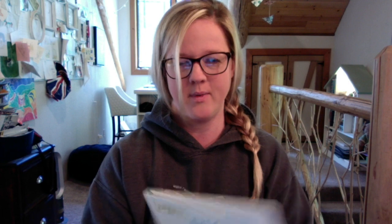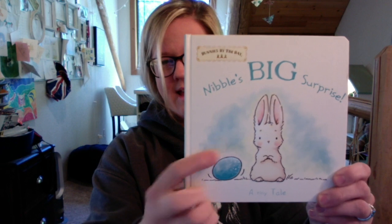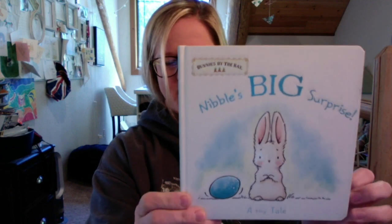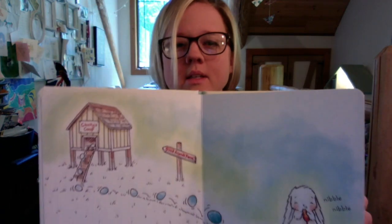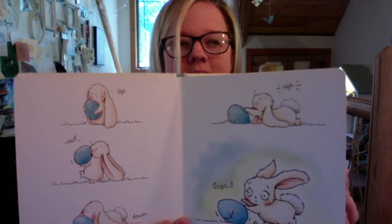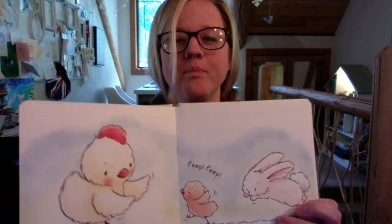This is inspired by the book from Bunnies by the Bay — Nibbles, right there — an adorable book with a lovely spring Easter theme about Nibbles and how he gets to meet this little surprise he finds inside of an egg, which turns out to be his new best friend, a little chick. That's our inspiration — let's get started drawing and coloring today.